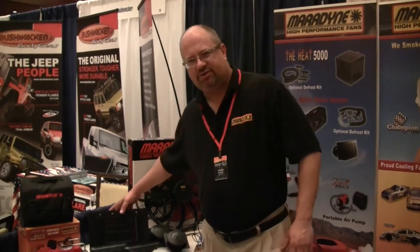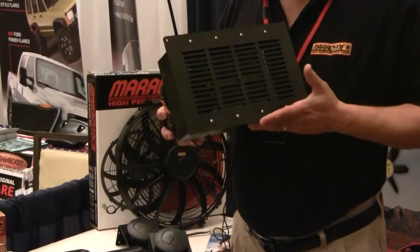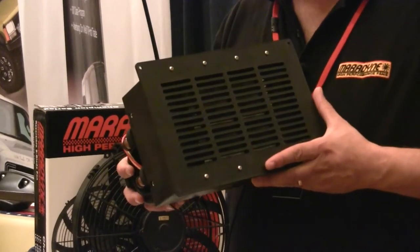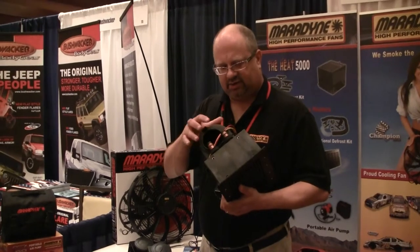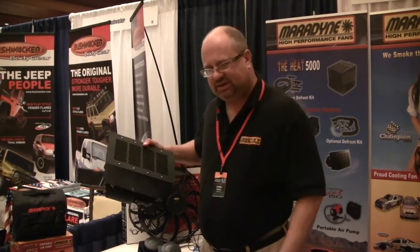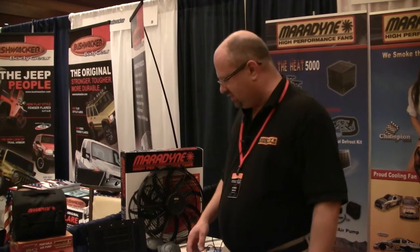The next product we have to show you is our new Stoker Series Universal Automotive Heaters. These are great for cars, trucks, or vans — any kind of use you need for an additional heater or to replace the old factory heater that may have worn out on you. They're hot water heaters, and these put out about 28,000 BTUs per hour, so they're about double the output of your typical automotive heater.